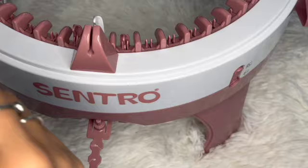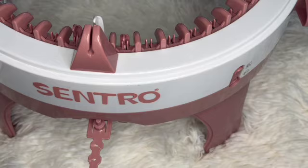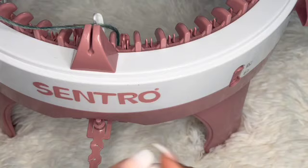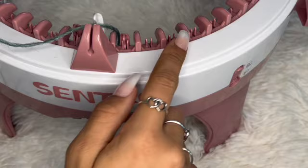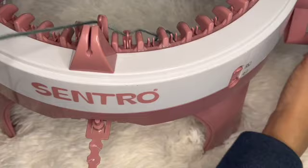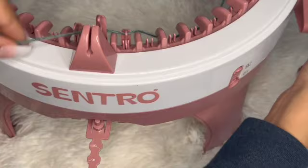If you use thick yarn your machine is going to have little bumps and it's just not going to look very good. With a thin yarn it's much easier to crank and it'll look better. To cast on, you're going to go under your white peg, leave the tail behind, then go in front and behind the pegs — in front, behind, in front — making sure to go underneath the hook all the way to your 42nd peg.